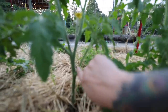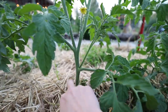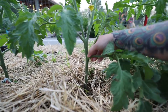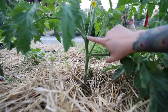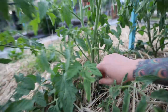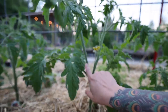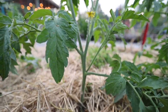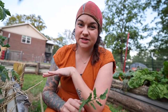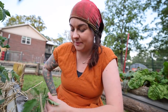Do you see this little stem right here growing away from the main stem? This is called a sucker — that's what we call them in tomato language. It's growing here in the armpit of this plant. That's a sucker, that's a sucker. This one actually got big and I'm just going to leave it now. When you prune your tomato plants, you pull these off.